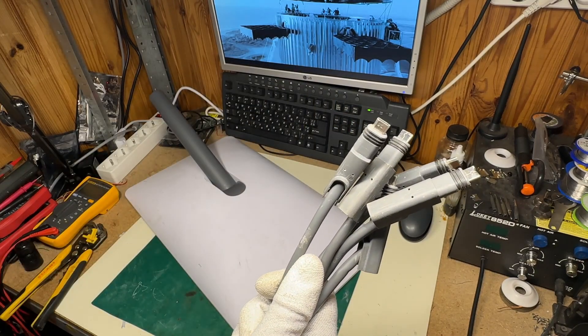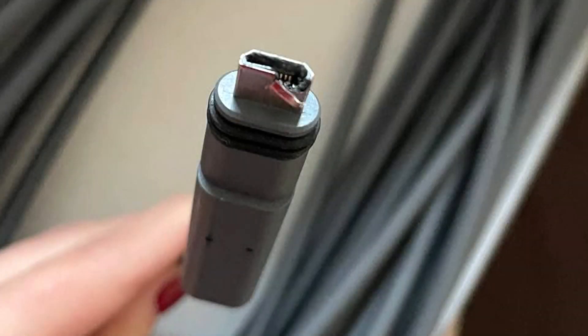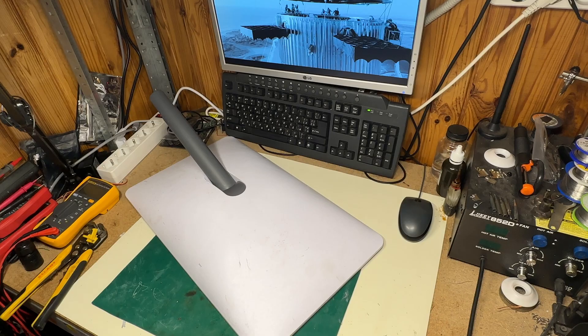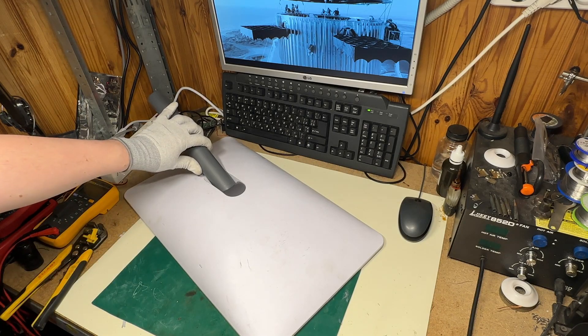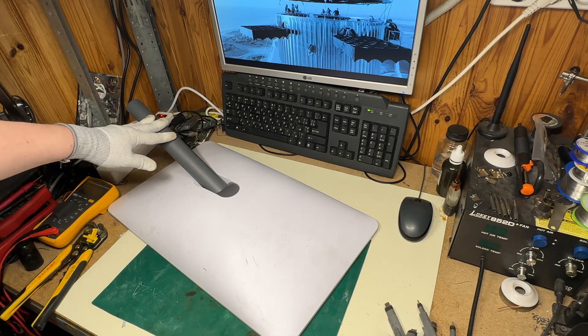I've heard about many cases where the brand new connector was already mechanically broken just out of the box. Unfortunately, buying a new connector is impossible — it's completely proprietary and spare parts just do not exist. The only way is to buy a whole new cable, which is ridiculous.